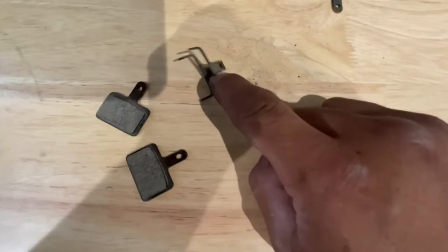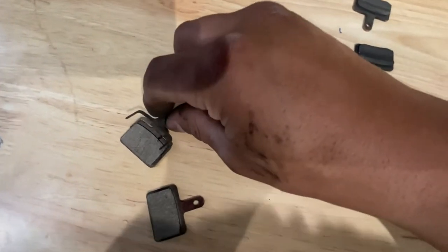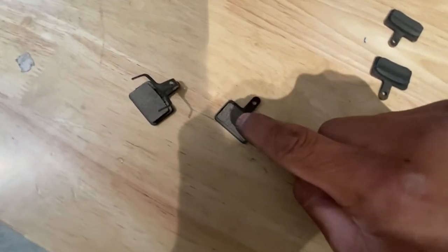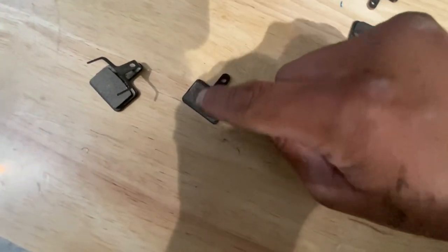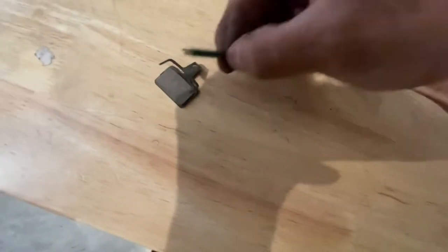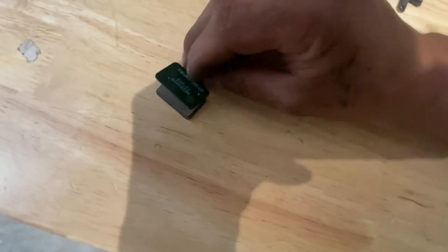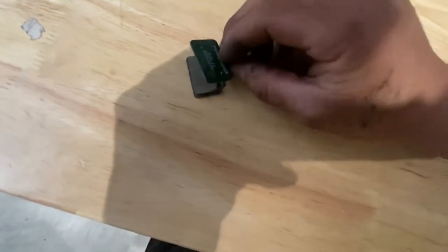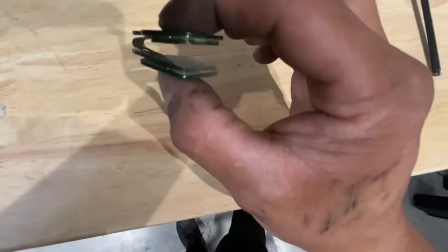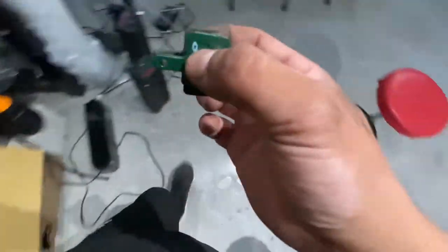The next step: you're going to reuse the metal piece that comes through the old brake pads. One recommendation — never touch the brake pad with your fingers on the pad surface, because it could contaminate the pad and make the brakes not stop properly, or also make a lot of noise when you install them. Once you have it together, it's like a little spring and a piece of metal.